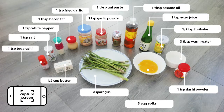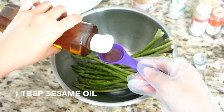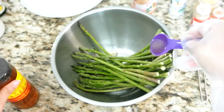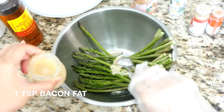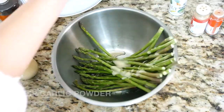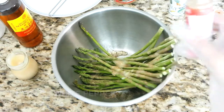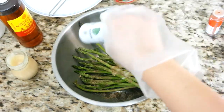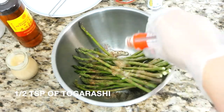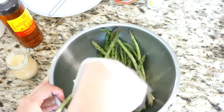Here are the ingredients. Most of these ingredients will need to be found at the Asian grocery store. First, we are going to season the asparagus. Add 1 tablespoon of sesame oil, 1 teaspoon of bacon fat, about 1 teaspoon of garlic powder, 1 teaspoon of white pepper, 1 teaspoon of salt, and 1 teaspoon of kokorashi for a little spicy kick. Toss the asparagus to mix evenly with the seasoning.